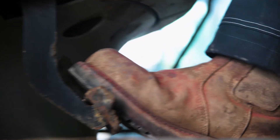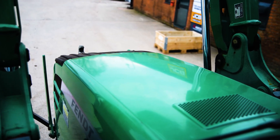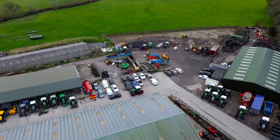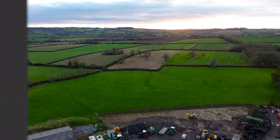The upkeep and maintenance of a tractor engine are essential for its longevity and optimal performance. Treat your tractor to regular servicing and it will reward you with reliable performance, increased productivity and peace of mind in the field.